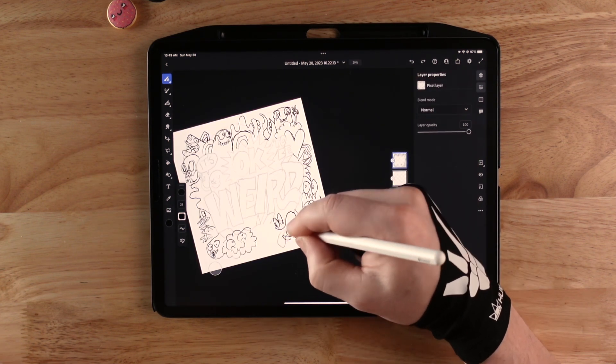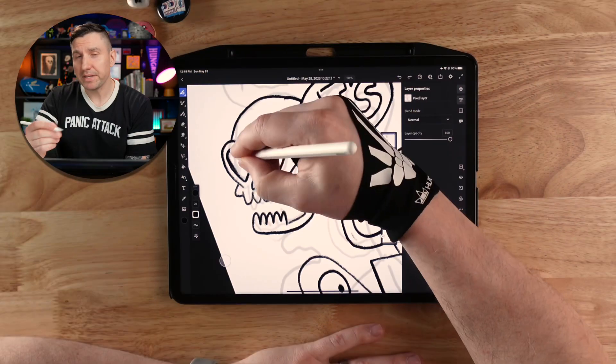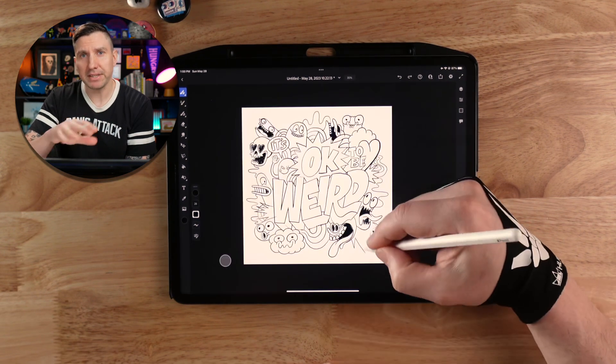I try to do this part quickly without overthinking it too much. Once I'm satisfied with this rough layout, I do a slightly tighter sketch over it on a new layer, basically just trying to turn these scribbles into actual things and refine the shape a little bit.